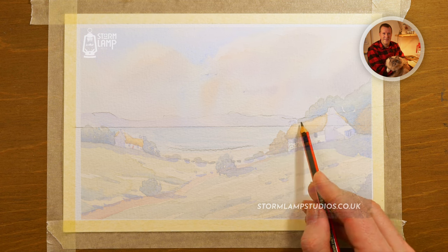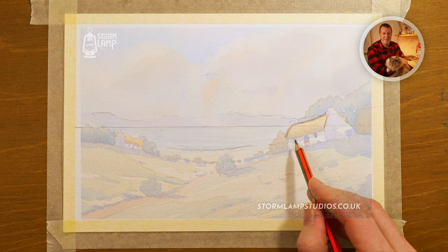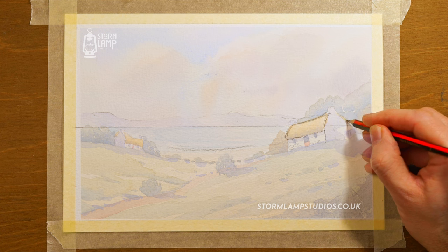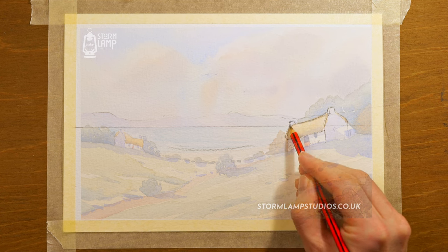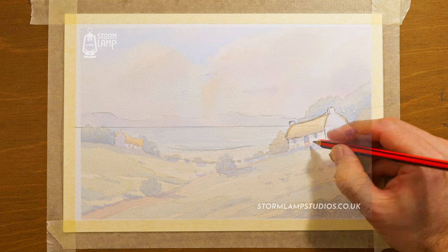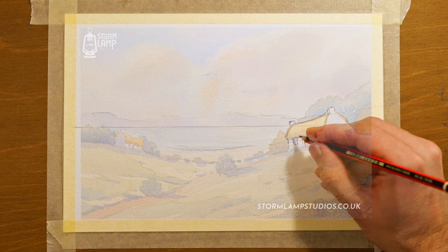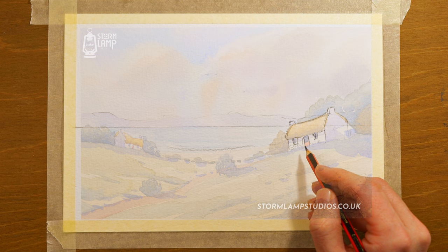Then we're going to sketch in the little cottage. I'm starting with the roof, dropping it in, then dropping down the walls and up into the little chimney — and this one on the far end, dropping down that little wall there. We'll pop in a little door and a couple of little windows — or as we like to call them in Northern Ireland, 'windies' — depending on where you come from. We're even known to call Northern Ireland 'Norn Iron.'